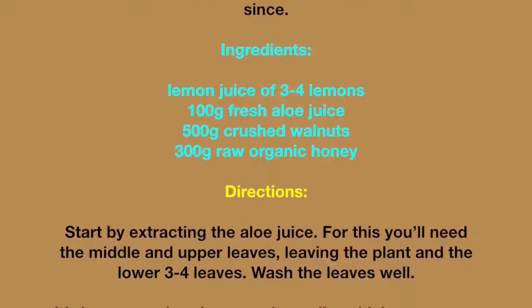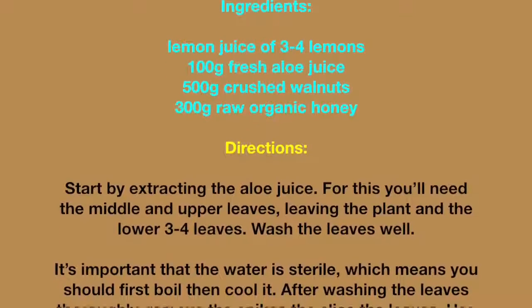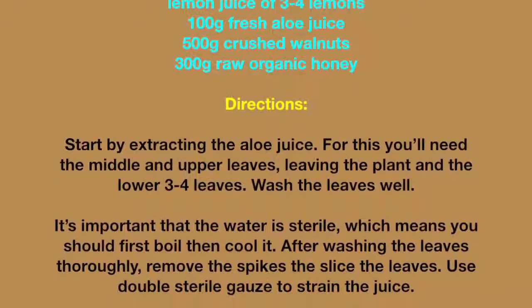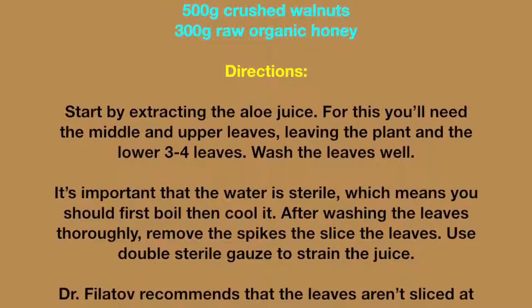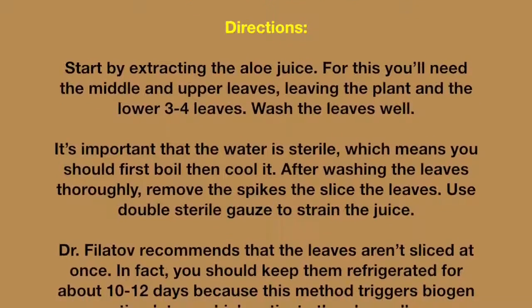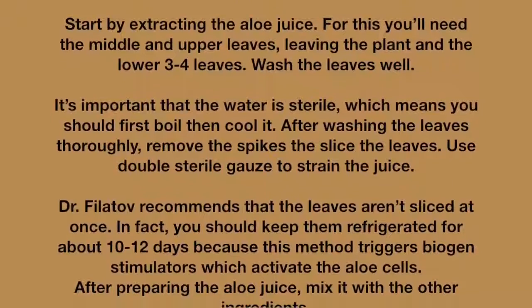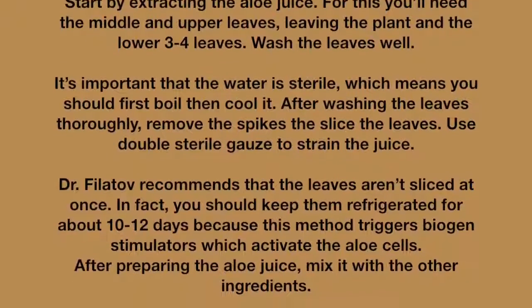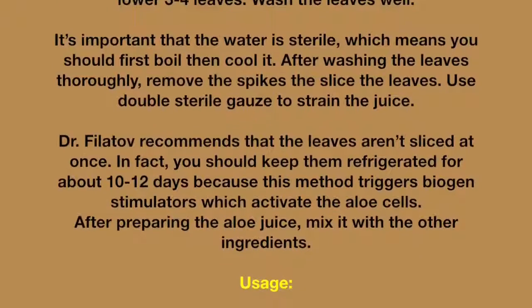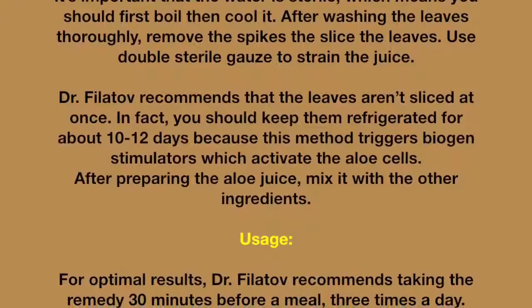To begin, extract the aloe juice using the middle and upper leaves of the plant, leaving the lower 3–4 leaves. Wash the leaves well using sterile water — first boil it, then cool it. After washing thoroughly, remove the spikes, then slice the leaves and use double sterile gauze to strain the juice.